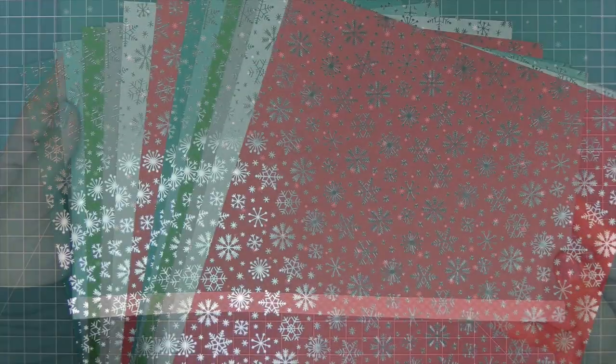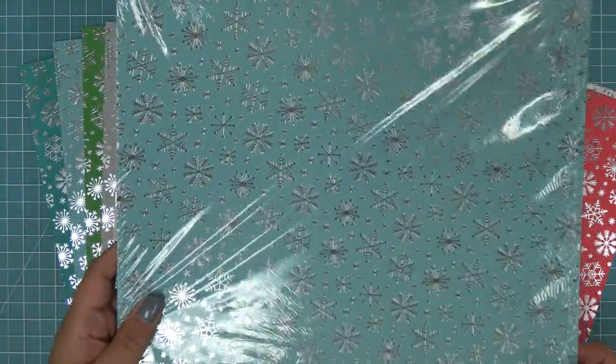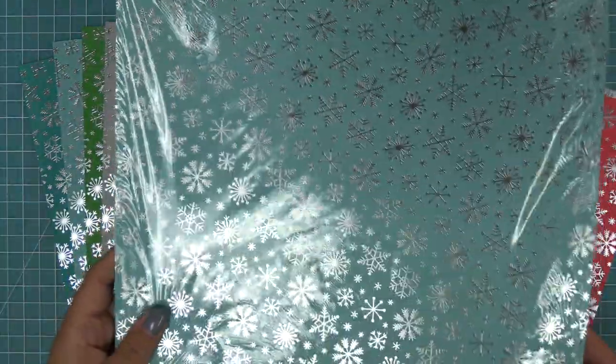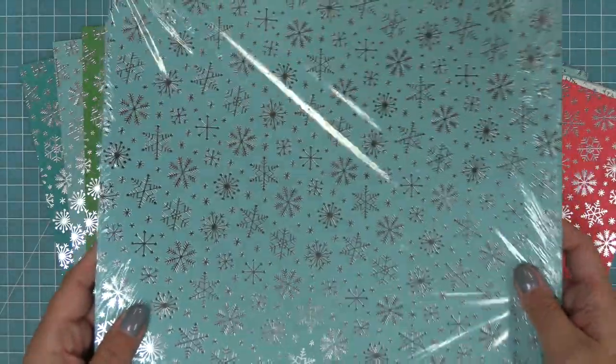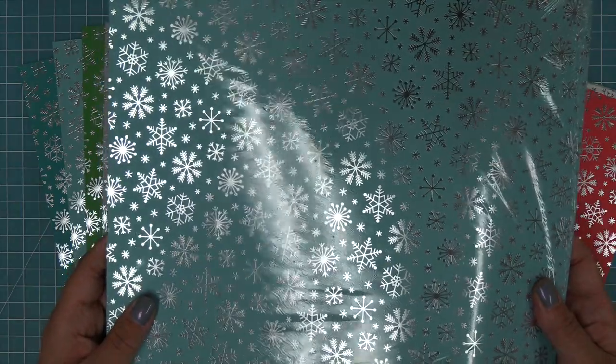We talked about the collection kit at the beginning, so you get two of each paper, but you can also buy each of these papers in packs of 12, giving you 12 of just one color. This is great if you're mass producing holiday cards — if you need this beautiful Frozen turquoise color, you can get 12 all at once, which is really cool.